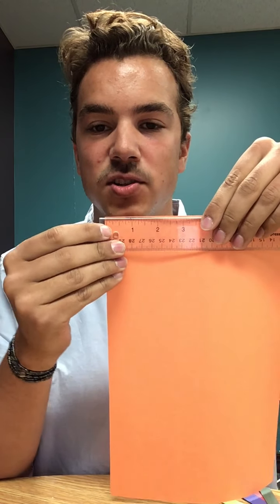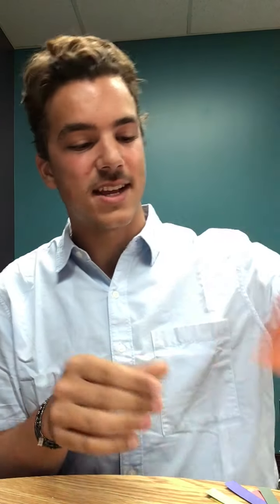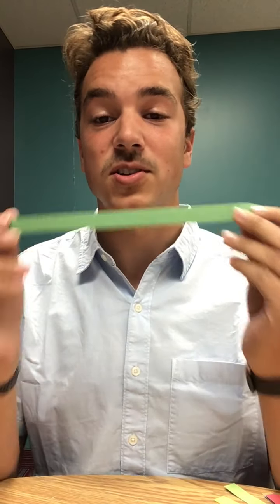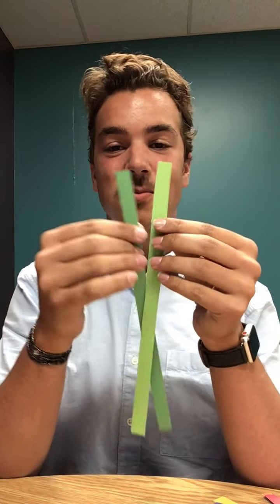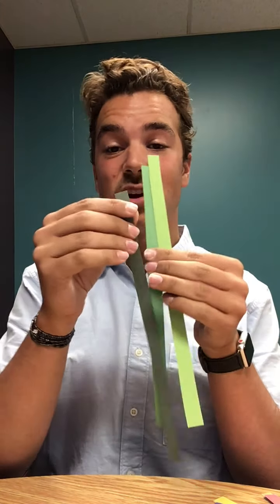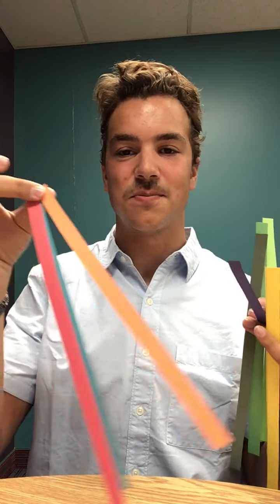Line it up so it's a half an inch — in the middle of the zero and the one. Once you have created your strip and lined it up, cut it out along the long side. I would recommend doing that for all eight of your colors so you have strips that are all the same size, same length, and all different colors.